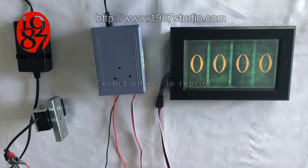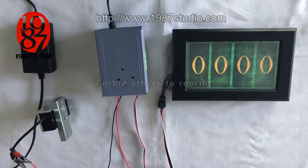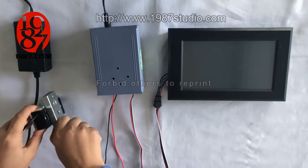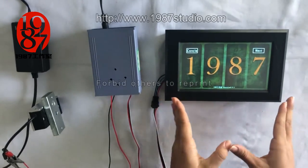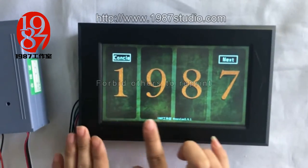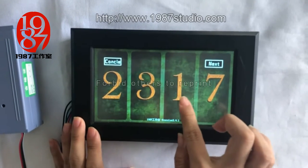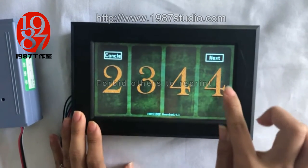At last, I will show you how to set the password and revise the reset mode. Firstly, you should pull off this probe and restart it. The probe has been started. Click the hidden button on the top left of the probe in order to enter the setting page. The default password is 1987. Then we change it to 2, 3, 4, 5.